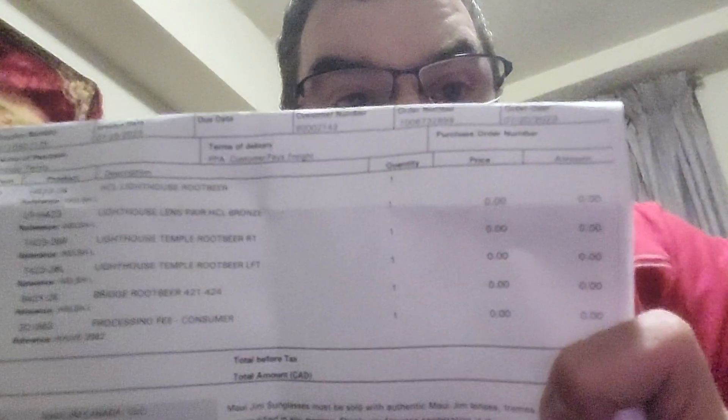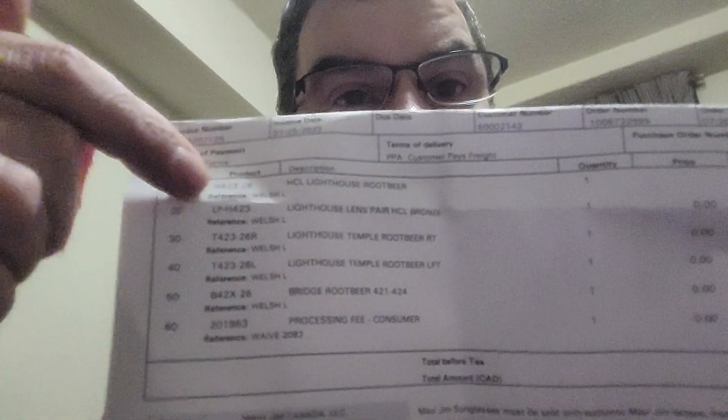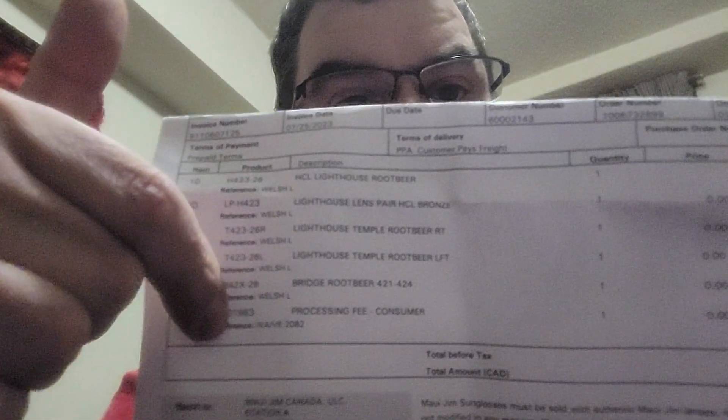So these were fixed under the warranty. As you can see here, it's all zeros, and there's a breakdown of what was done to the sunglasses.